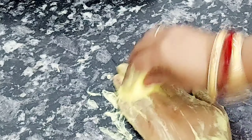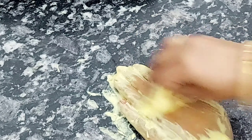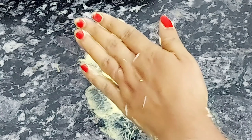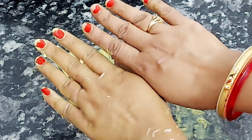This remedy is for everyone — girls, boys, ladies, and gents. I will clean it up with a towel; you can also wash it directly with water. You will see the difference instantly between both hands — it is completely clean. If you do it twice, you will get a very good result. This was today's video, thank you.